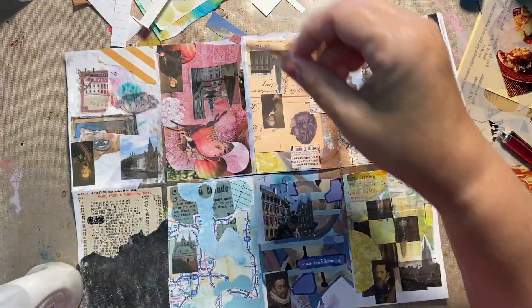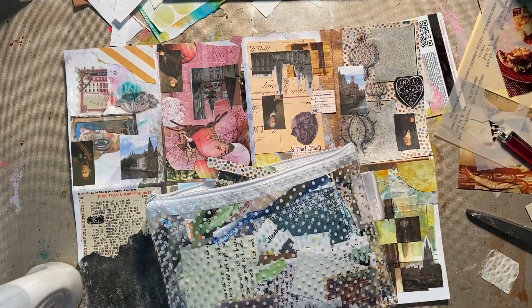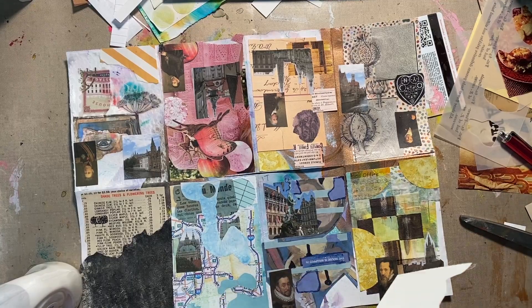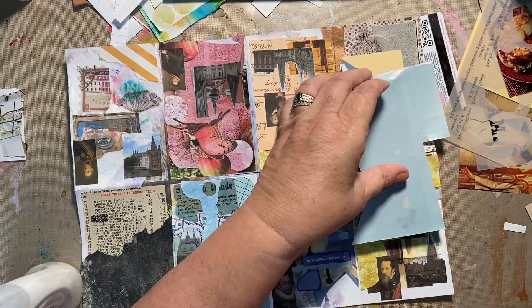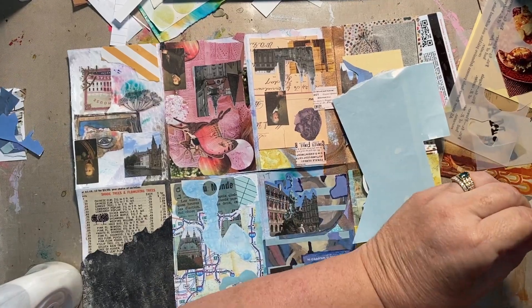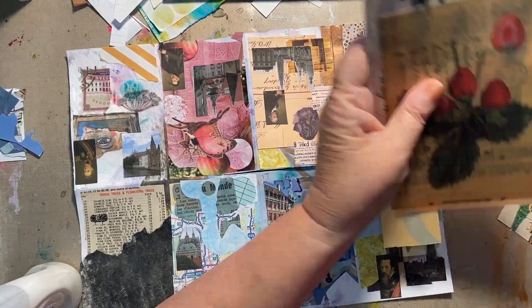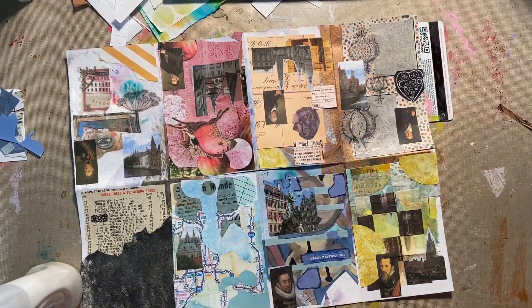So I'm stuffing all these pieces of paper. Some of them got shrunk — made smaller. And then I ended up throwing away bits and pieces of what was left. I didn't use as much as I thought I was going to use in the beginning, but that's okay. We're getting it down.